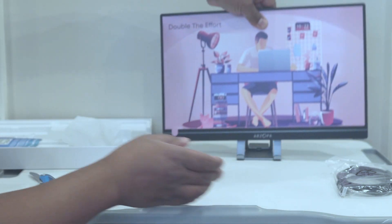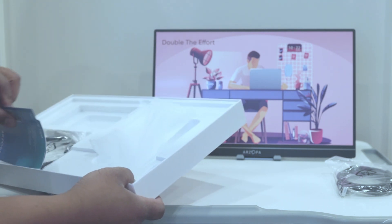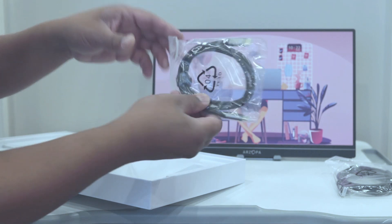There you go, that's not bad. One more thing in here — what's this? This is a USB-C cable.